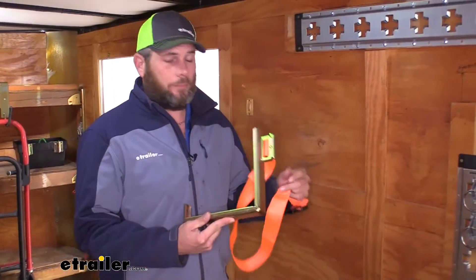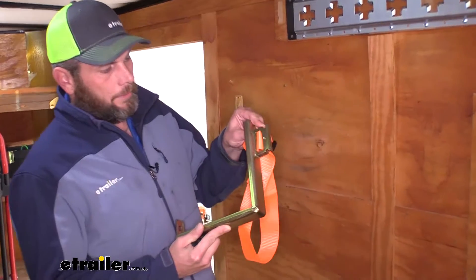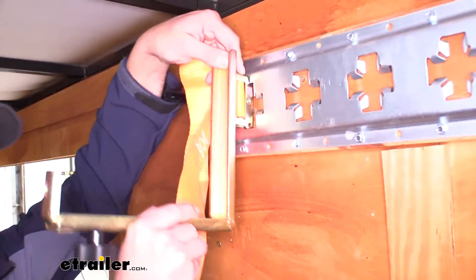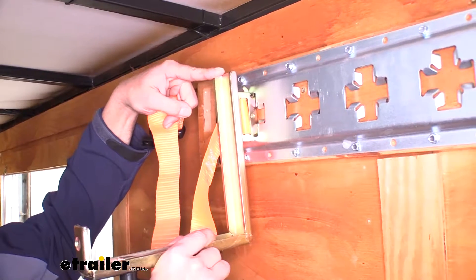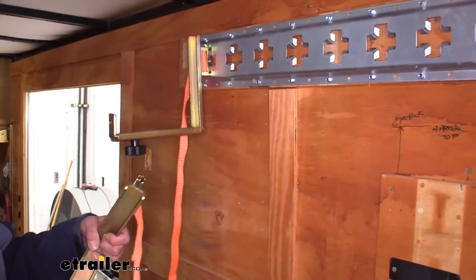As for the installation process, it works just like any other E-Track or X-Track accessory. You've got your tab here to pull in — you want the larger opening to go up in the track. Tilt the bottom in, release the handle, and then just slide it straight down. It's going to click into position. Then set the other one using the same process.